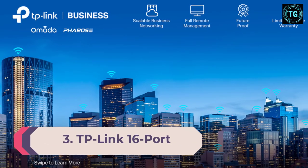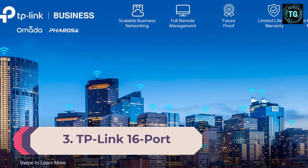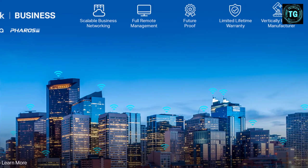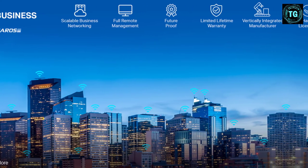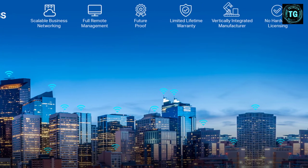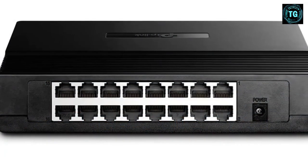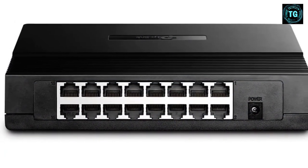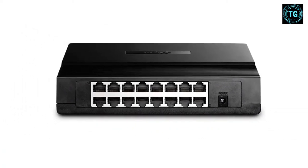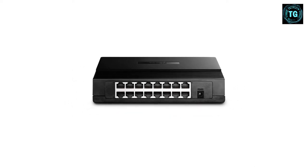Number 3: TP-Link 16-Port Fast Ethernet Unmanaged switch. If you're especially concerned about power efficiency, this switch features TP-Link's energy-saving technology that saves power by up to 70%. This switch has a 3.2 gigabits per second switching capacity and 9K jumbo frame support to improve the performance of large data transfers. It's one of the quietest switches tested, made possible by its fanless design, and because it's plug-and-play there's no configuration required. And it's as affordable as switches of its kind come.